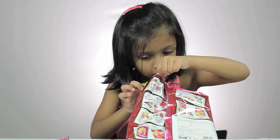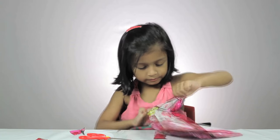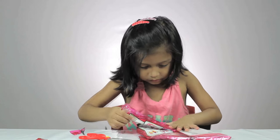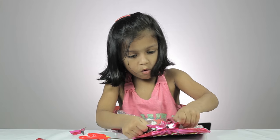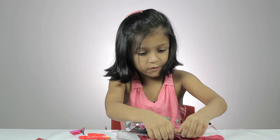Let's see what's inside this. Oh wow, it's so beautiful.